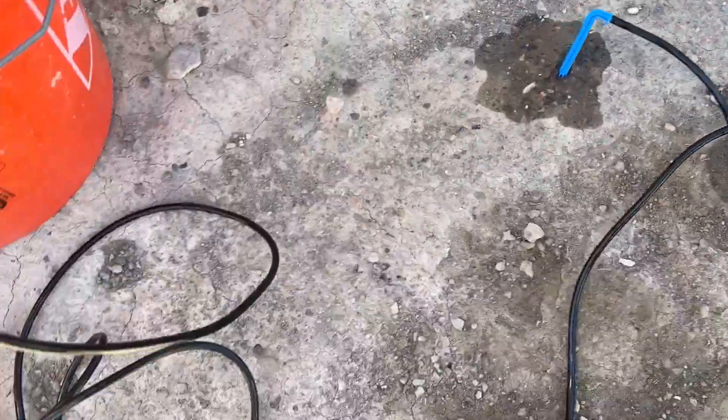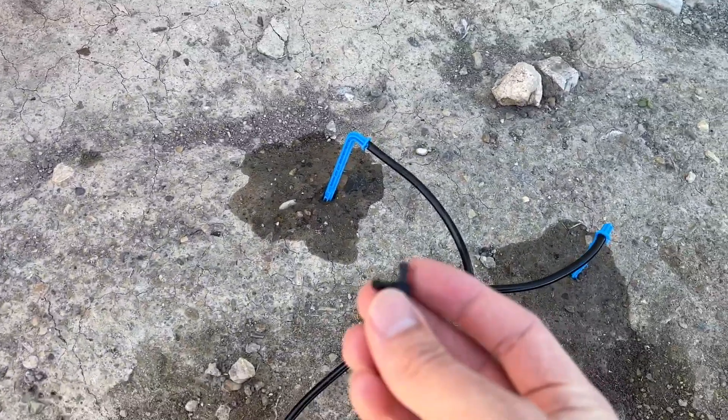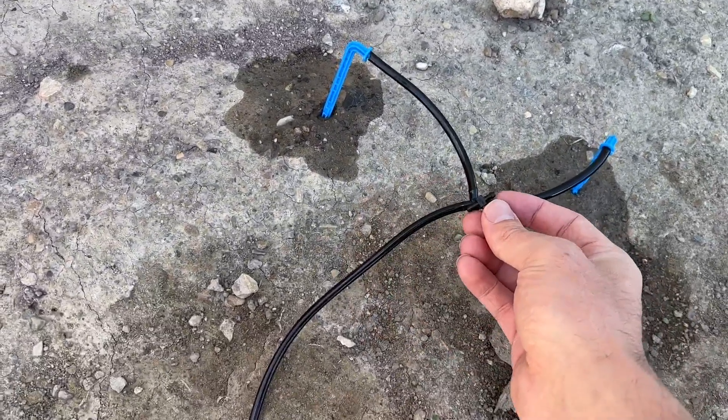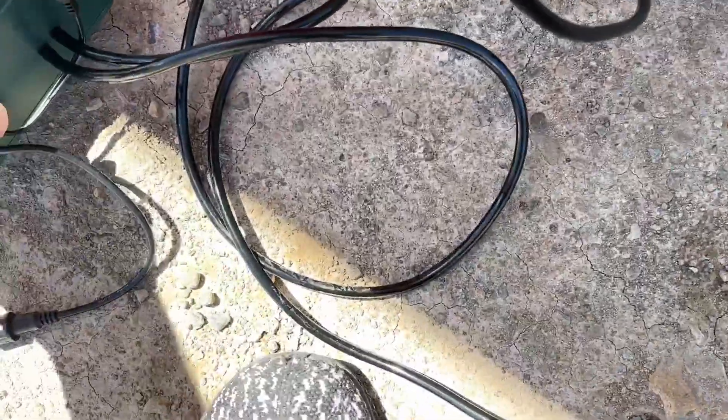You just use scissors to cut the hose to whatever length you want. They also give you these little splitters — when you cut the hose, you use these to attach it to different spots. That's how the hose network actually works.